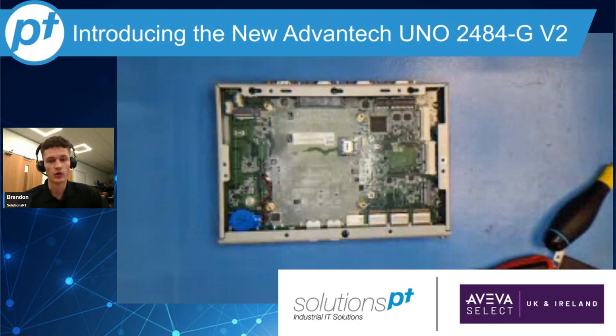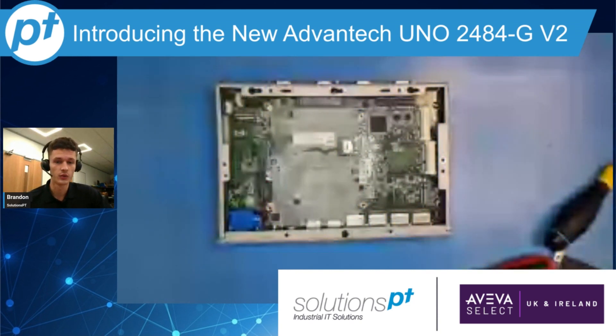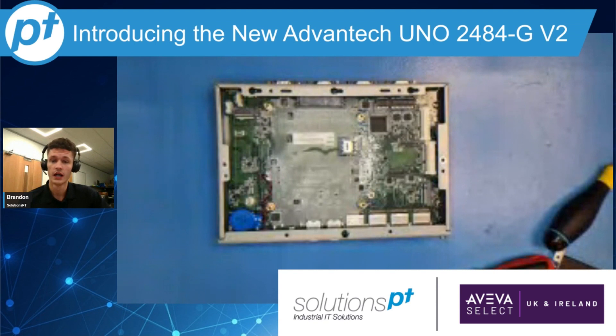So that's the first look at the new UNO 2484G V2. If you're interested in learning more about this device, please visit the link below. I hope you found this video useful — thanks for watching.